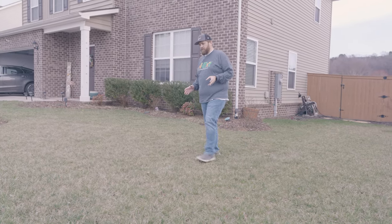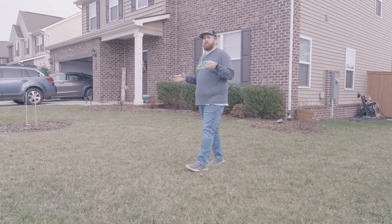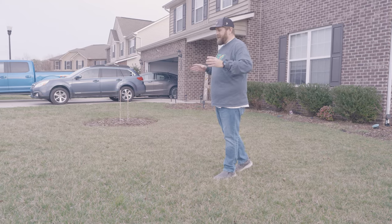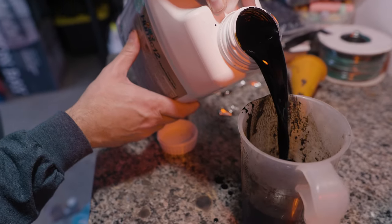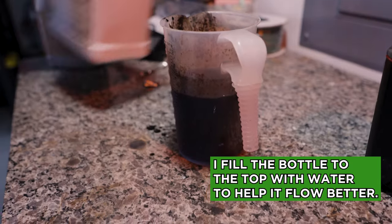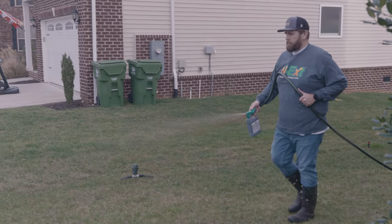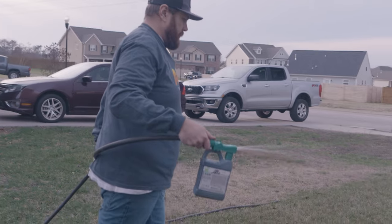My preferred application method here in the front yard — especially because it's only 2,000 square feet — is the handheld quart-size bottles. Those are perfect for this size lawn because all the fertilizer products fit in a 2,000 square foot lawn and you can mix some of these products together. I've taken my six ounces of RGS and six ounces of Humic 12, for a total of 12 ounces each for 2,000 square feet, and I'm applying it with the hose-end sprayer.